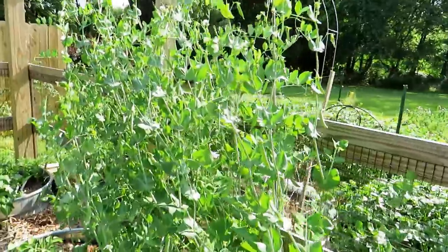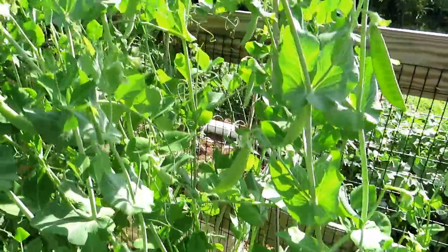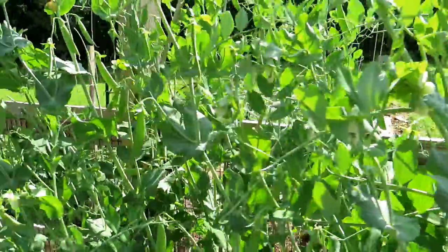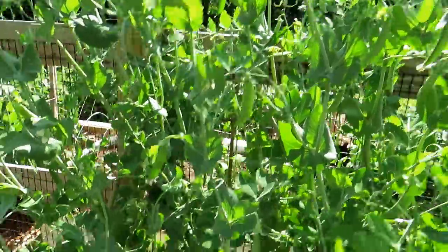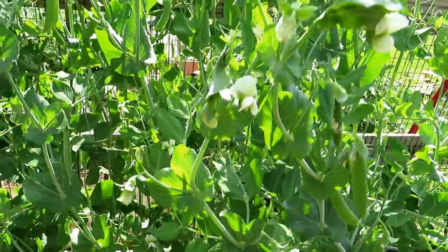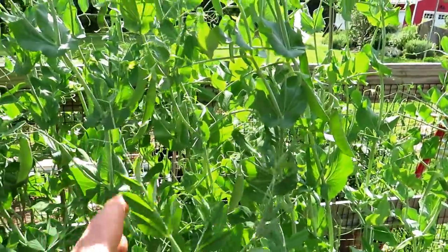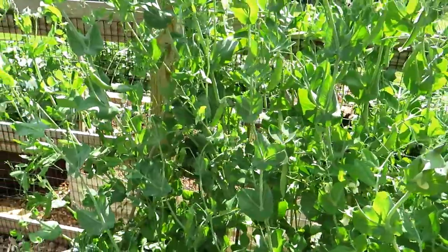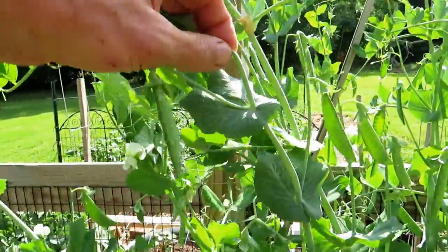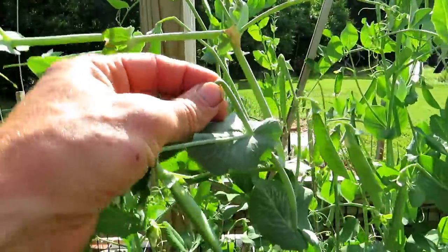These are again almost six feet tall and loaded with all kinds of snap peas. The stems are hollow so you want to put in sticks, stakes, or string — something that will keep them upright so they don't fall over, bend, or snap. They bend really easily.